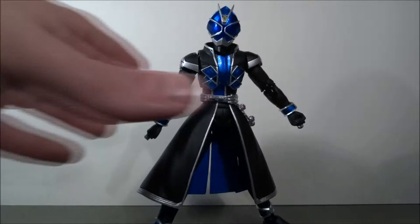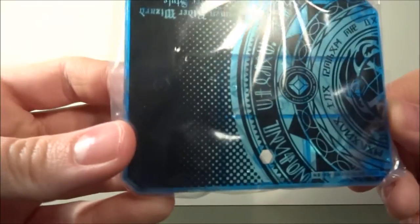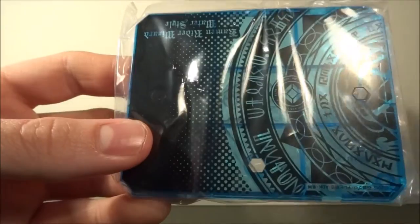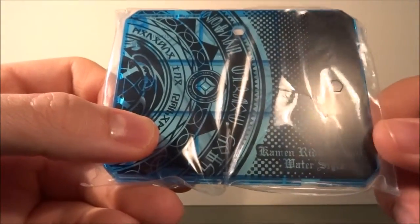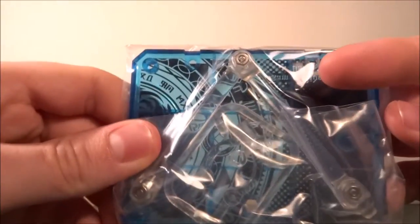Let's look at the accessories — he has quite a bunch, and I'm very impressed by that. First, the base: it's translucent blue with black printing over it. It says Kamen Rider Wizard Water Style, with nice little magic circles on it. Regular SH Figuarts base — much appreciated, bases are amazing.